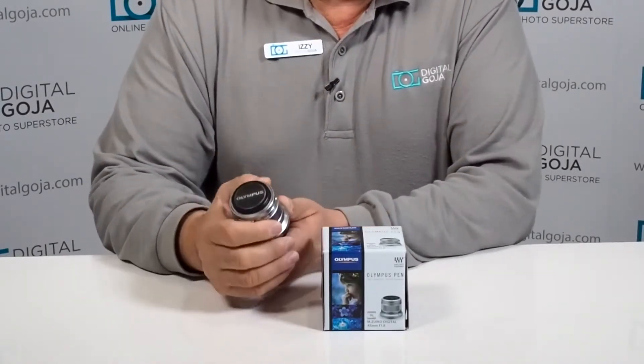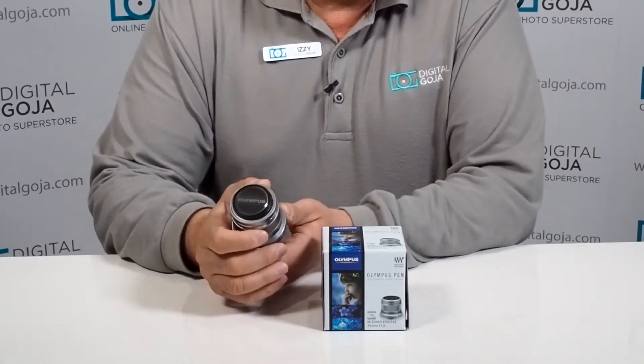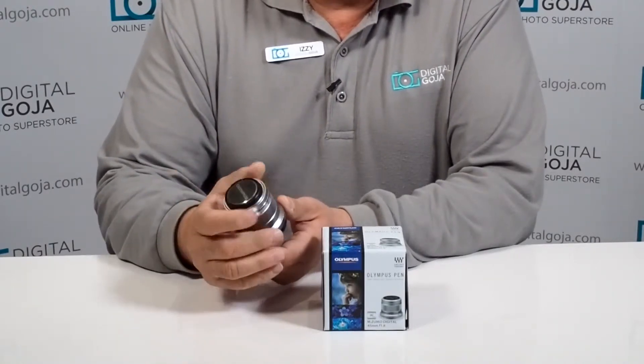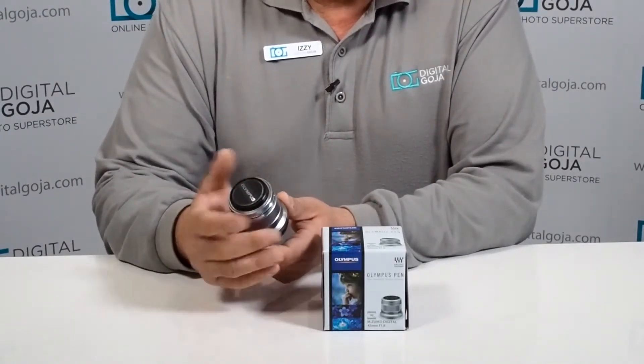This is the equivalent of a 90mm portrait lens in full-frame 35mm format, but of course it is a micro four-thirds mount, so that means it will work on the more popular Olympuses, Panasonics, Blackmagic Cinema, and even some Leicas.